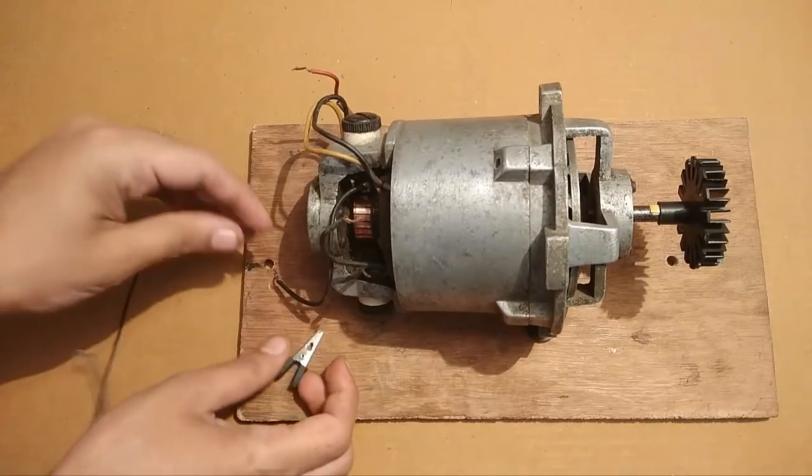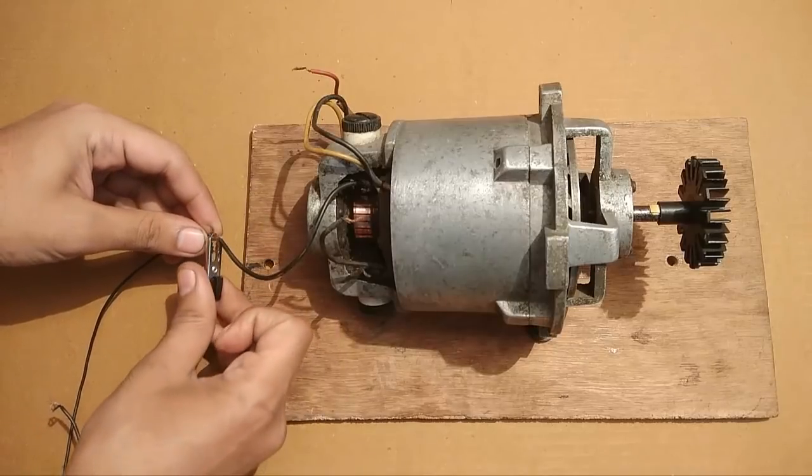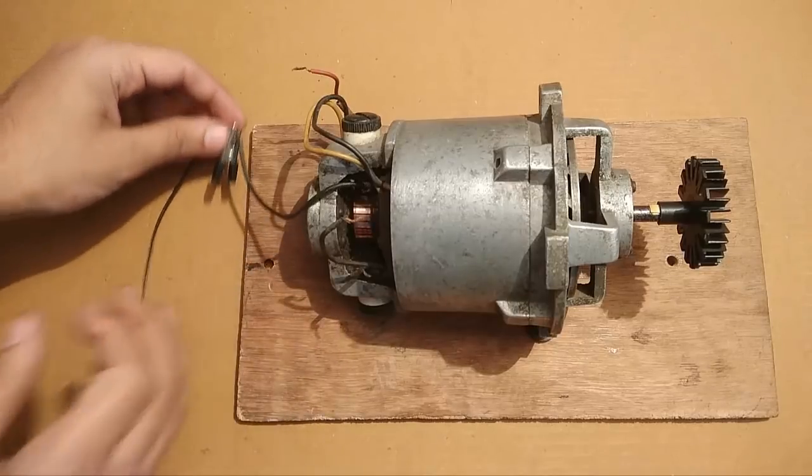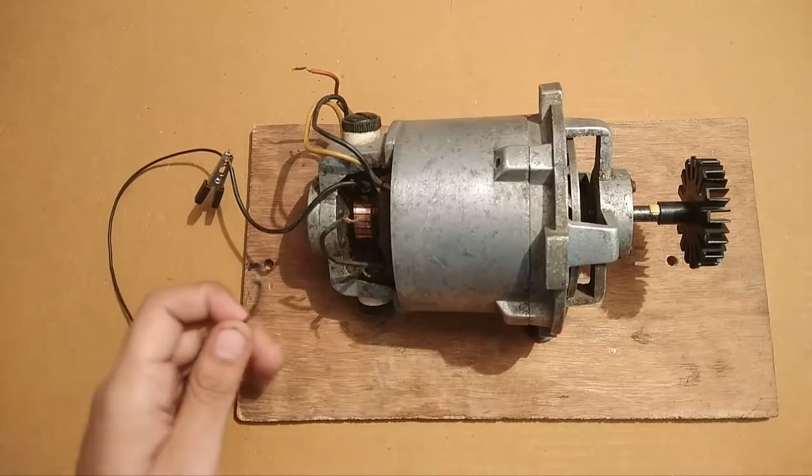Let's do the connections first. That's the first wire. Now the second wire.